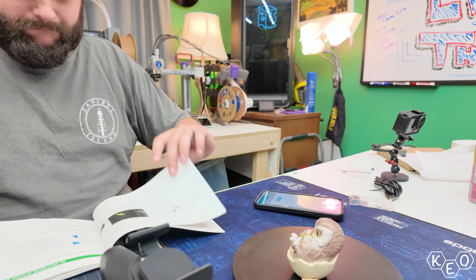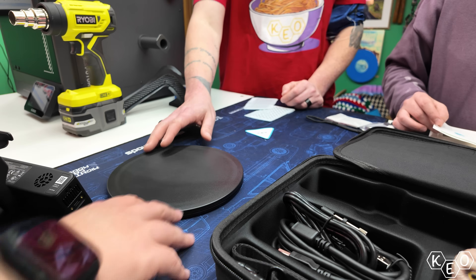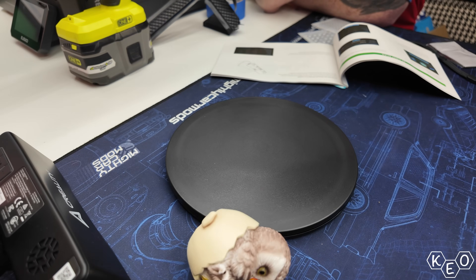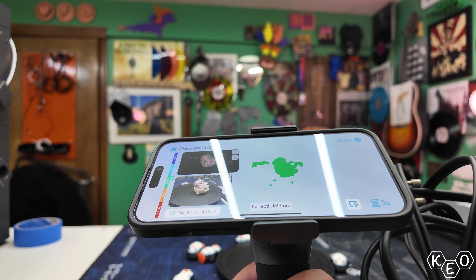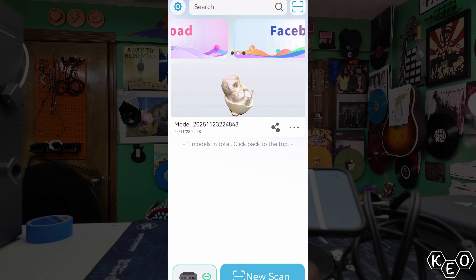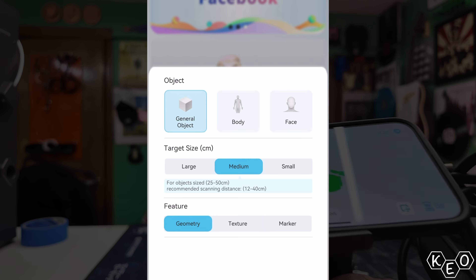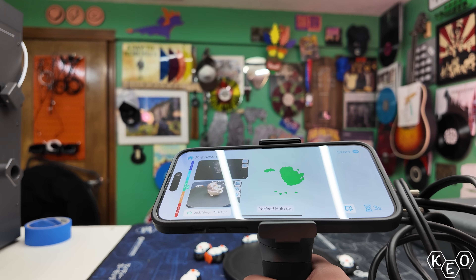Once I had everything connected and the app recognized the device, it was time for our first scan. Creality includes this little colored porcelain owl in the kit, along with a turntable — I figured this would be a good place to start. The app does really well allowing you to monitor what you're doing in real time. It tells you if you need to move closer or further, and shows you as you capture more geometry data. There are different size options for correct resolution depending on the model size, and you can specify the type of subject you're scanning. Here's our first scan.